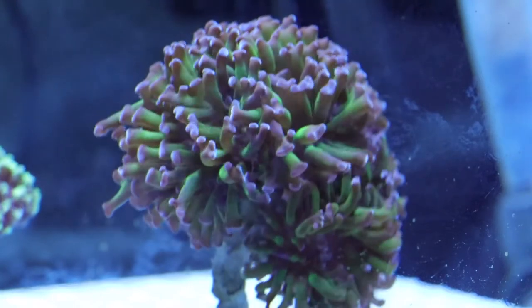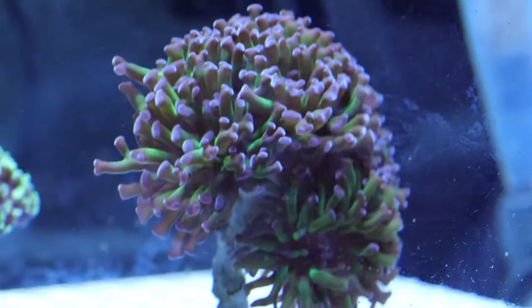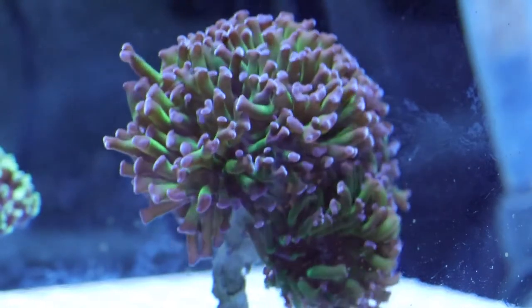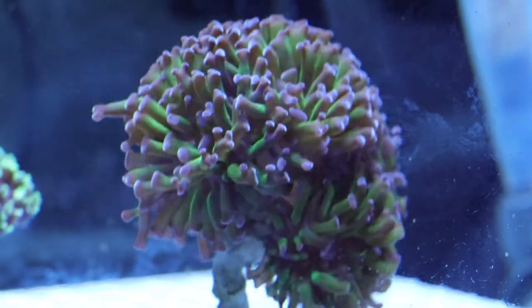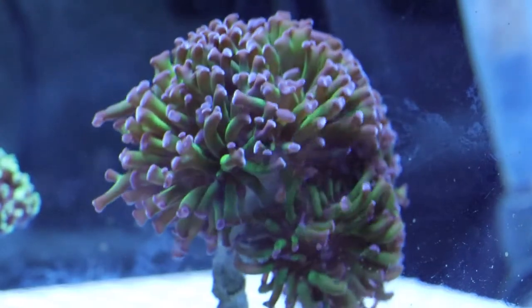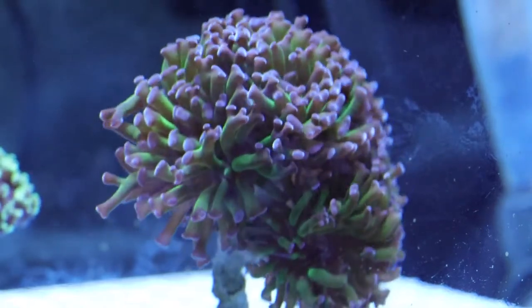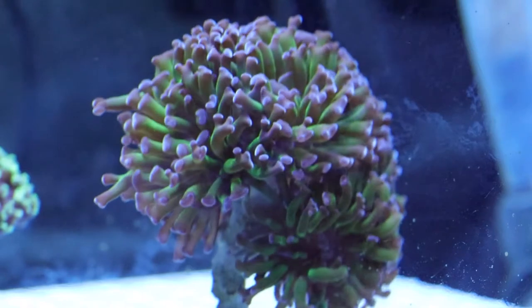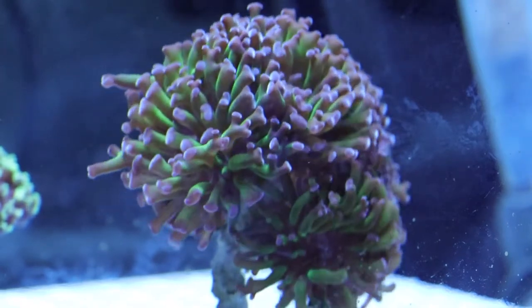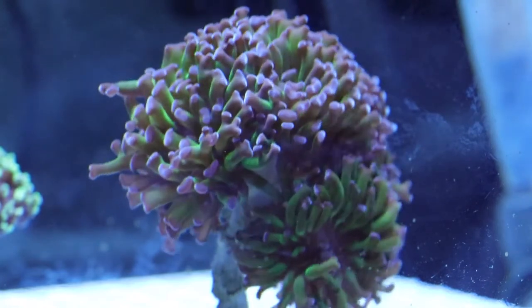They have a calcium carbonate skeleton or base that grows up. This particular hammer coral is of the branching variety. I tend to stay with the branching varieties over the walled varieties. I think the branching are a little easier to care for, a little more forgiving when it comes to water chemistry. Plus they're a lot easier to cut and propagate for aquaculture, which is one of the main things I'm interested in.